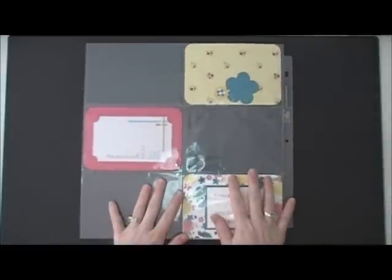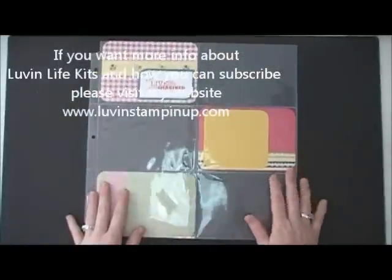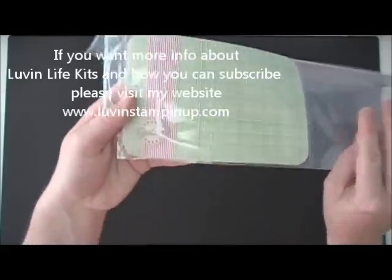This is a trial run of the kit for June. I decided not to go with this kit at all — I decided it was too simple and I just wasn't super crazy about it. But I did create it, and I used a lot of the new stuff from the new catalog.